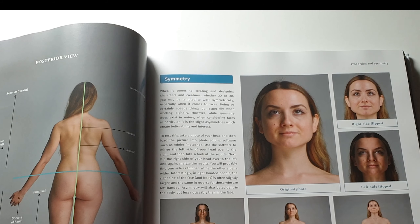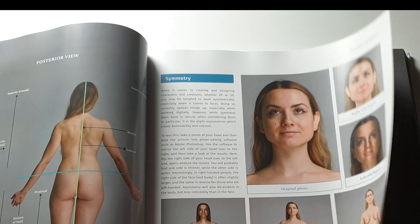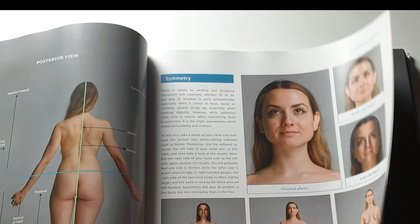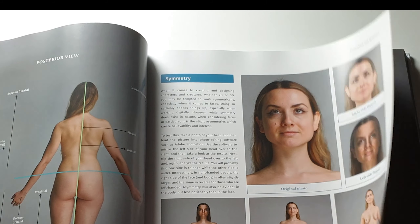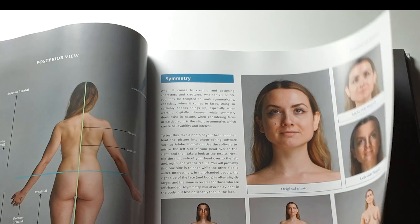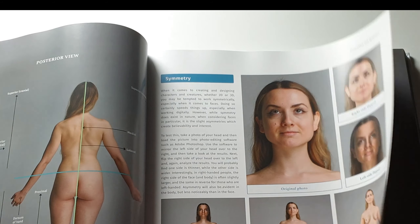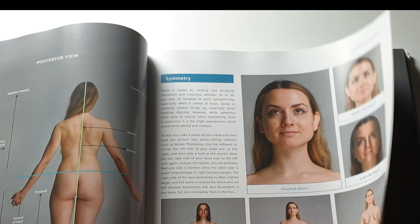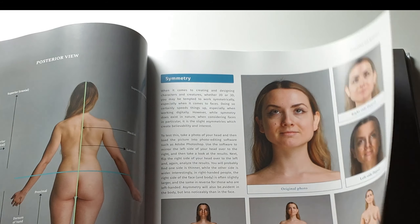Now the different body types. You've probably heard of these: ectomorph — thin, skinny body types without much extra weight, very lean muscles. Mesomorph — large bone structure, naturally strong athletic types that can gain muscle mass quickly. Endomorph — more stocky, soft and rounded, with more fat so muscle definition is less apparent. People tend to fall into one of these three categories generally.